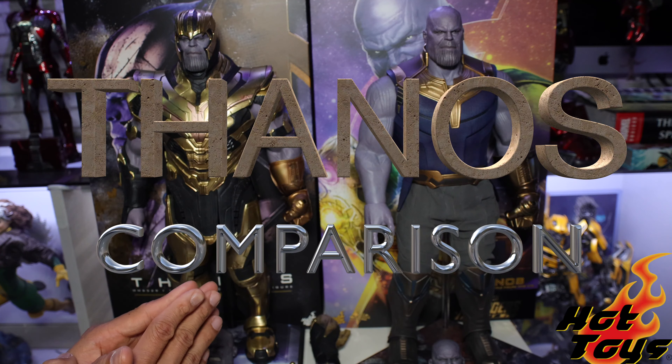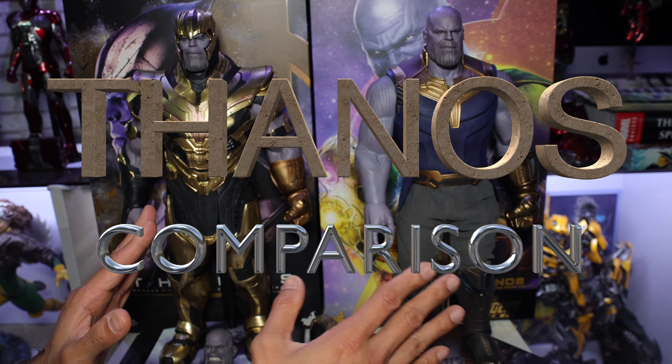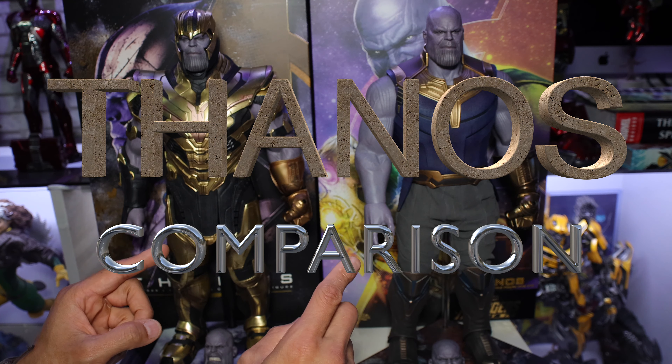Hey, what's up guys? What's up everyone? In today's video, in today's episode, I am going to do a quick comparison of these two versions of Thanos.